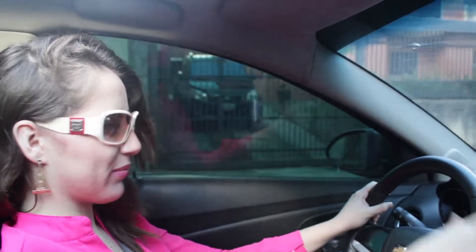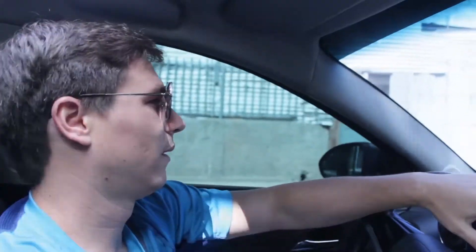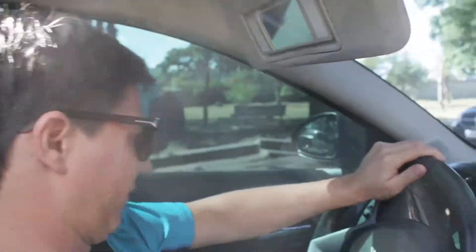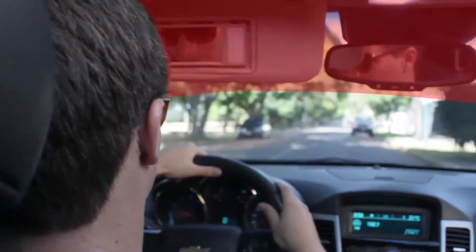Many drivers still need to flip the car visor down, even if they are wearing sunglasses. And depending on the angle of the sun, many also have to struggle to move it from front to side and side to front. All this additional movement while driving could be a sufficient distraction to cause an accident. Also, having the visor of the car down could block an important part of your frontal view.